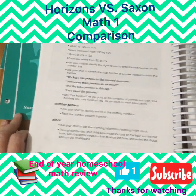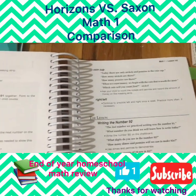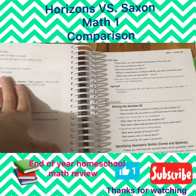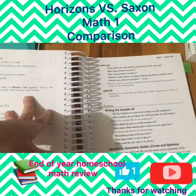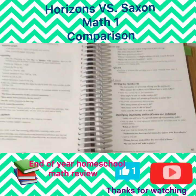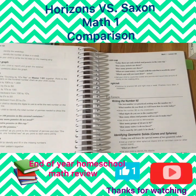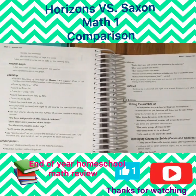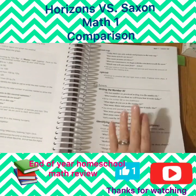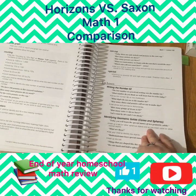My favorite part of Saxon is the coin cup — I enjoyed teaching about money. Even though to lesson 102 they've only introduced pennies, nickels, and dimes, because my daughter had picked up on it from Horizons — which introduces money much quicker — I would add additional money to her coin cup and we'd continue learning that way. I like the coin cup system. But we would have been stuck on just pennies, nickels, and dimes here, whereas Horizons is already going into dollars.